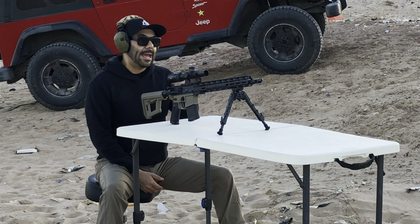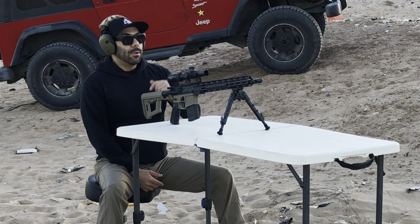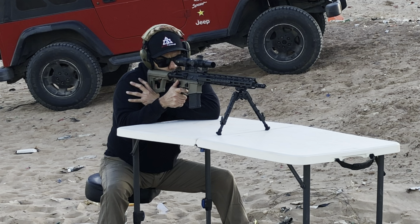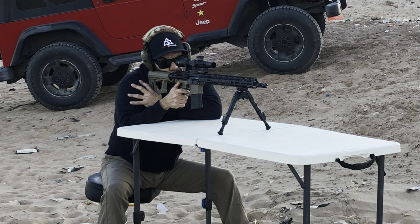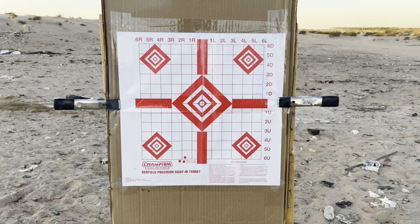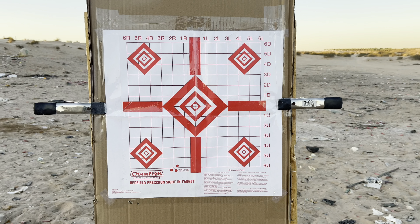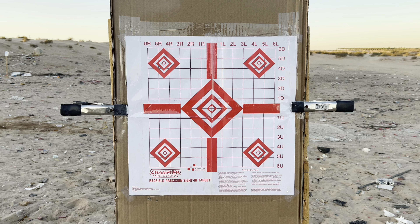Out at the range with the AT3 Tactical Redtail LPVO. The reticle is etched on the glass, so not using any illumination at all — but we'll try that out as well. At 50 yards, shooting 55 grain PMC. Three rounds. So out of the box, it's printing very low and to the left, so I've got to bring it up and to the right. I'll zero at 50 off camera, then show the 50-yard zero, then take it out to 100.